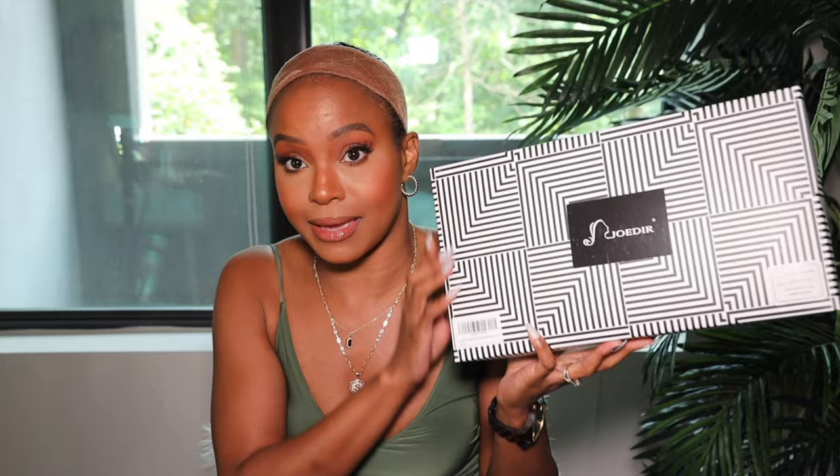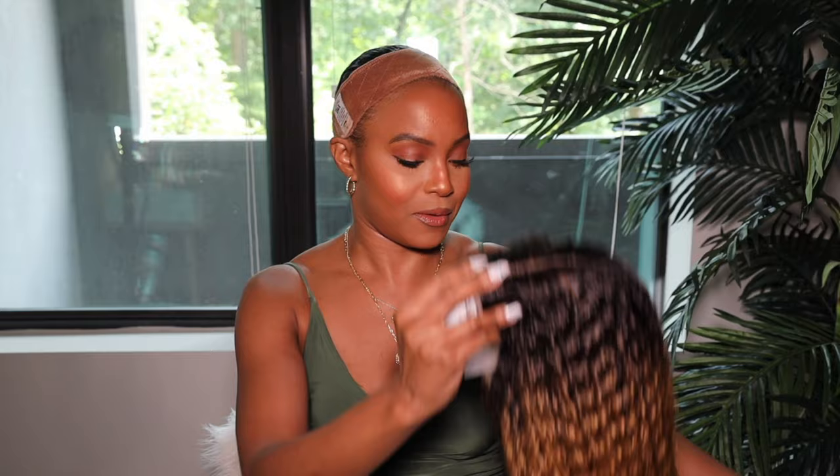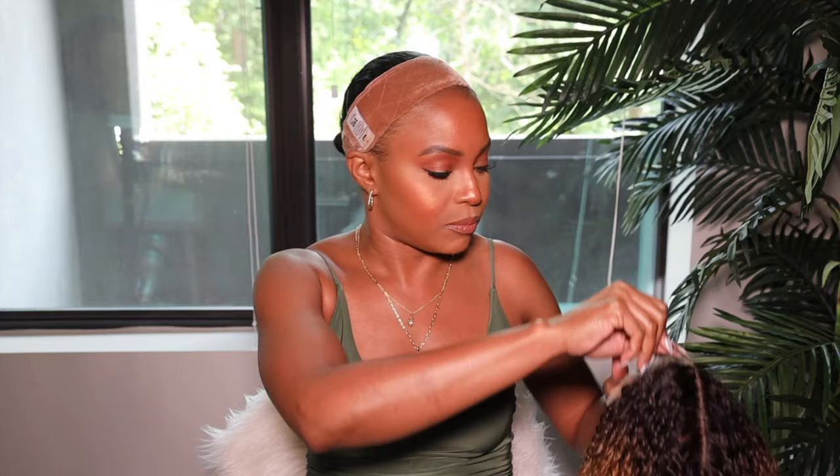This one is a JoeDeer — comes in a nice shoe box. This is what it looks like inside. It came with a wig cap as a gift, and you get your wig. Let's go ahead and take her out — popping tags, pop them tags!